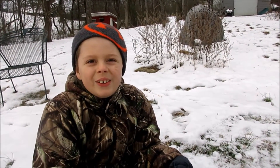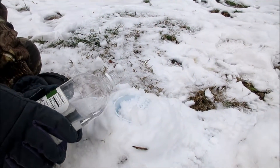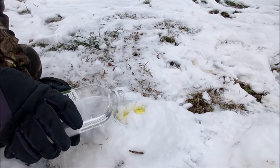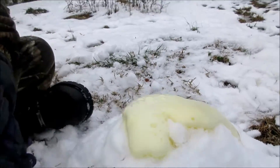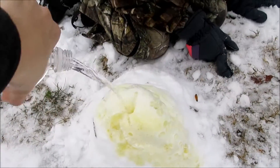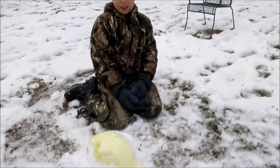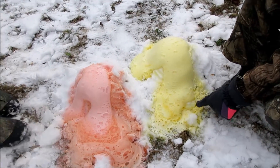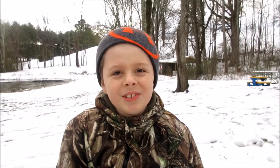Now that I got my volcano set, I'm gonna pour some vinegar. We'll go back inside and tell you how this worked.